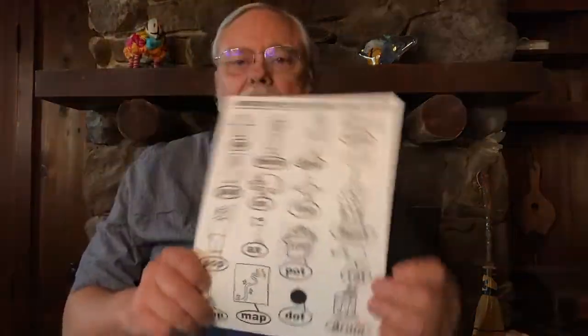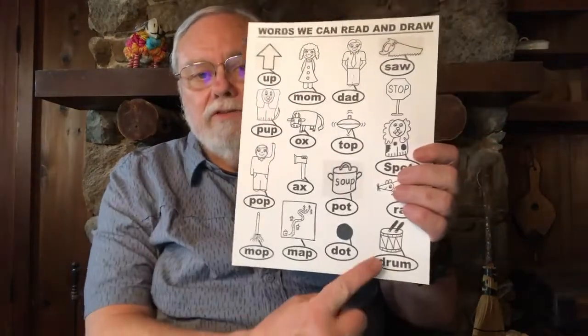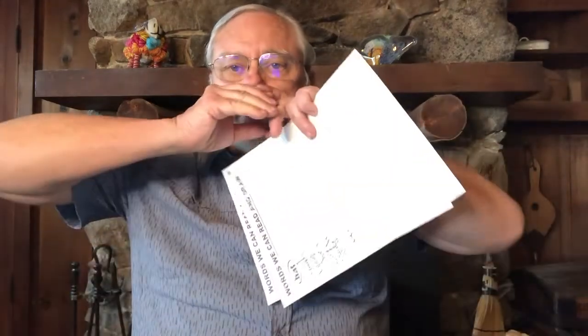Now let's practice some of the words we've been learning to draw and label each time we learn a new sound. Here's the chart we've been working on — it got full when I added the drum, and now we have a hat to add on a second piece of paper. Who can show me the sounds in the word "hat"? Ha — hat. Let's try again: ha, hat.